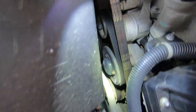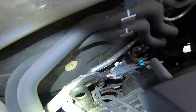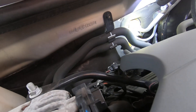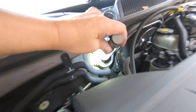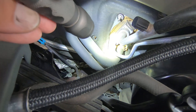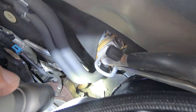The belts need to be changed. Heater hoses look fine. There's some discoloration here — I'm not sure why — but I don't see any evidence that it was leaking back in the back.